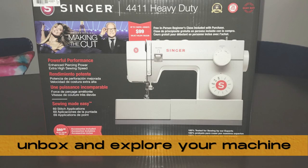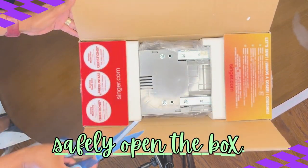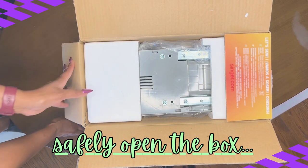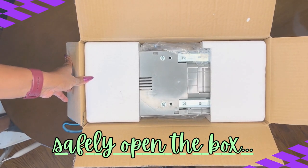So without further ado, let's open up our box and take a look. Use whatever tool is safe for you to open the box. I'm going to use my regular scissors, not my fabric scissors — I don't want to use these scissors for cutting fabric.